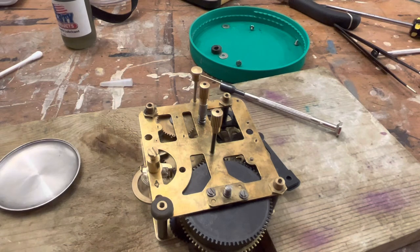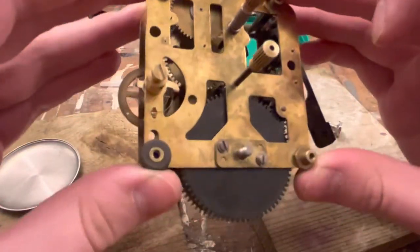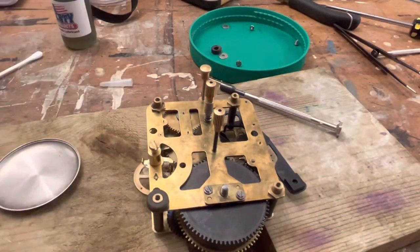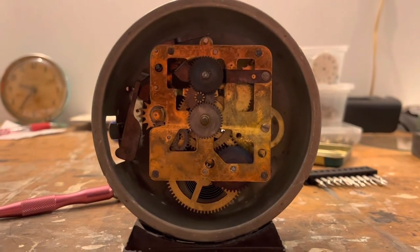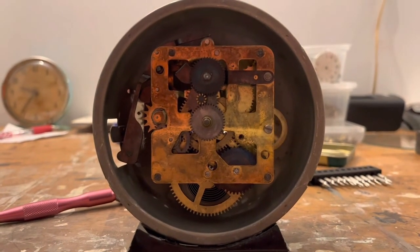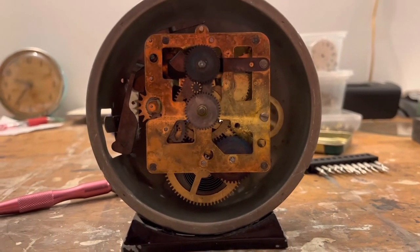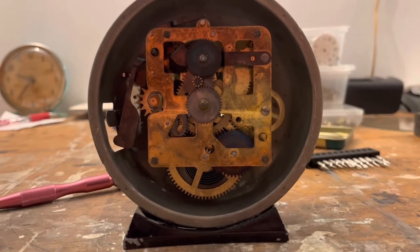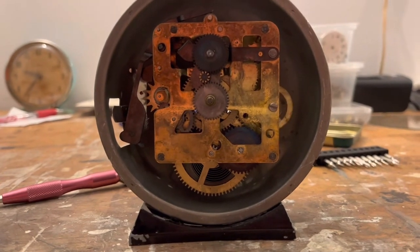So that's good we got to it when we did. You don't want to run your car without oil — you don't want to run your clock with old expired oil. Same with your car. Our movement has been running for well over 24 hours now, so I think it's good to go back in the case. I'm not going to film the reassembly process because I feel like you've seen it all before — putting it back together is really simple, it's literally the reverse of disassembly.